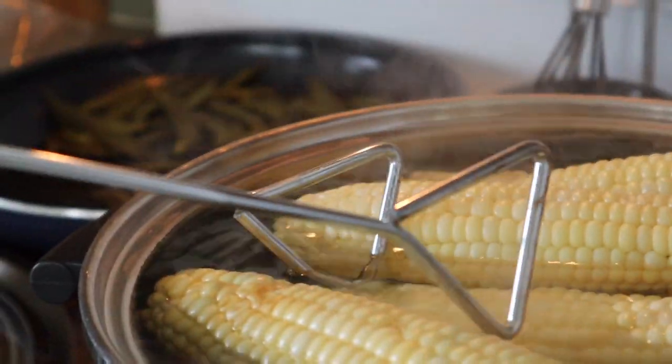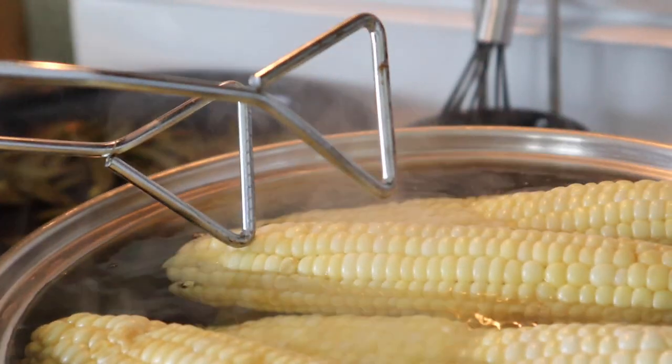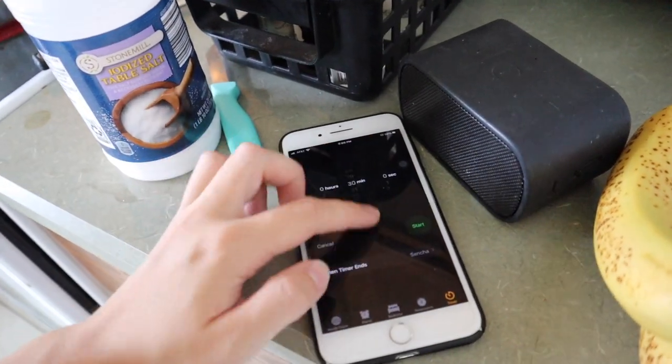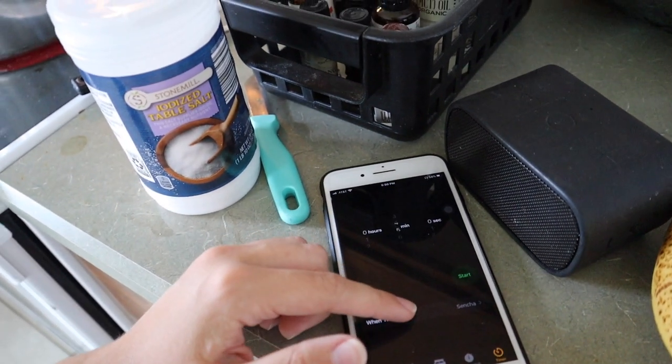Check out how close this is to being too much water. Now you set a timer for five minutes.